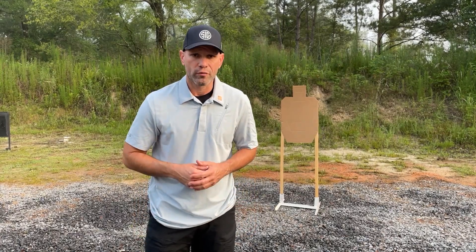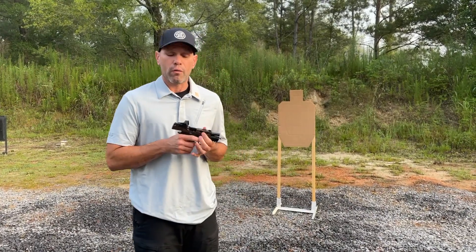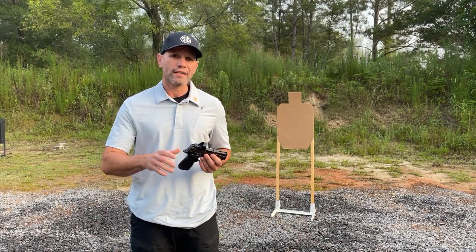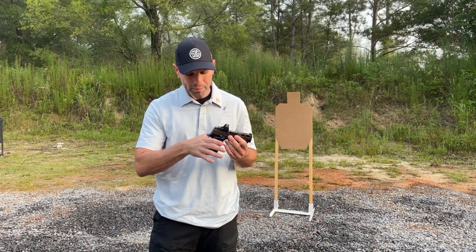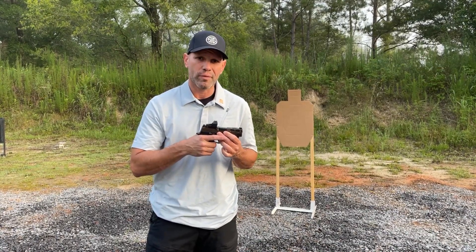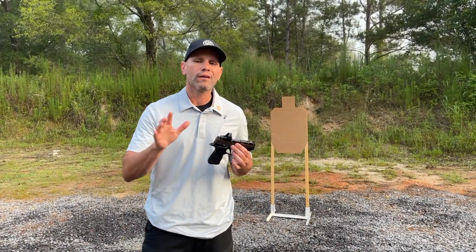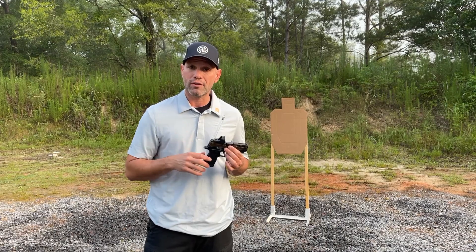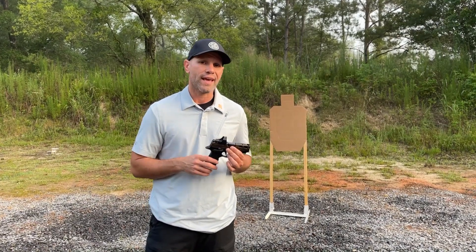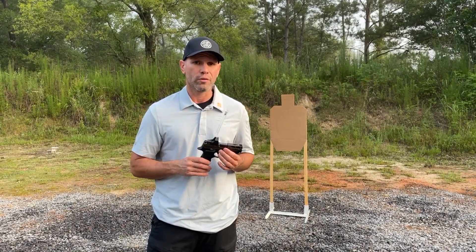The stance is just part of the recoil management process — we also have to look at the grip. As we look at the grip, I want to make sure that I'm doing so with three points of contact. Ultimately we're trying to create leverage on the pistol. As it's trying to go up and back we're trying to keep it forward and down so we can shoot more rapidly, because we're seeing our sight picture that much sooner. We're not just shooting fast for the sake of shooting fast — we want to be fast and accurate, and we do that with three points of contact and getting leverage on the pistol.